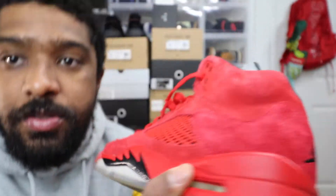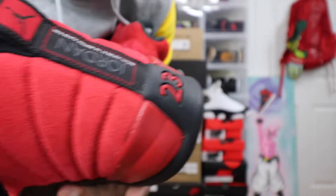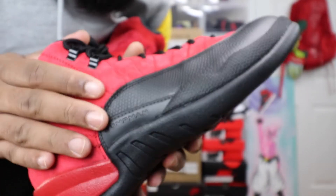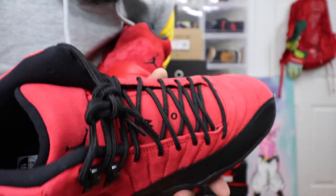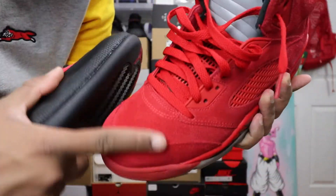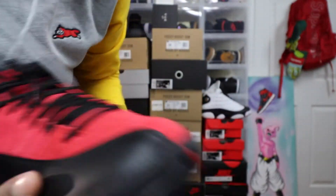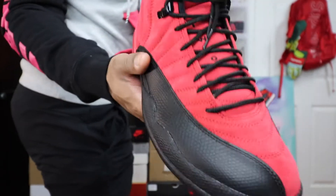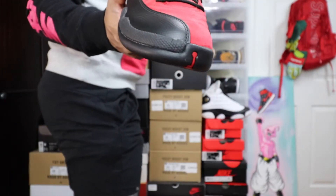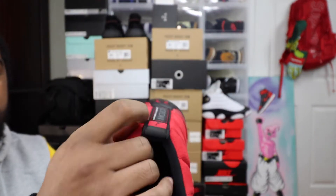These are not the Raging Bulls — these are just regular red 5s. But as you can see, I like this material. I'm hoping that the Raging Bulls 5s come out with this material. I really, really like this material. I don't like that other material that much — I feel like once it gets wet, it kind of dies out. But as of right now, these are really good material. They didn't hold back on the material on these.